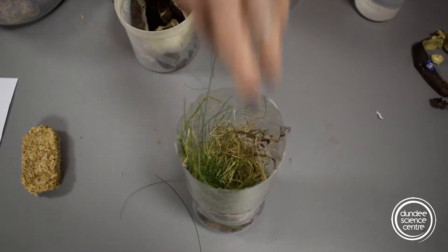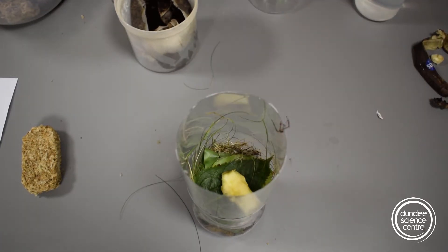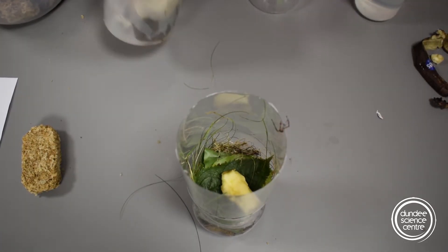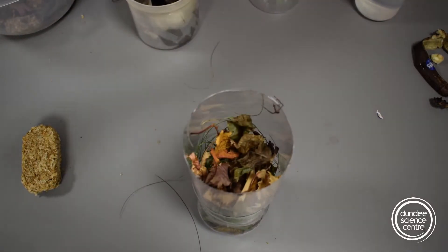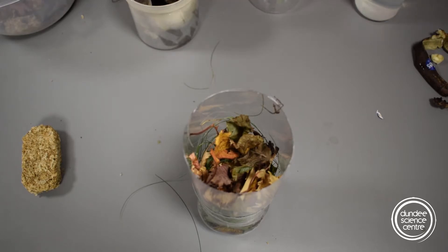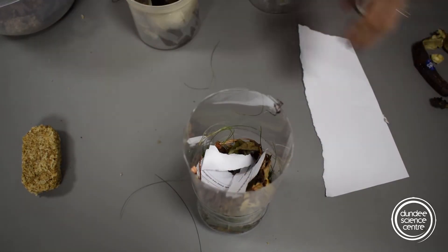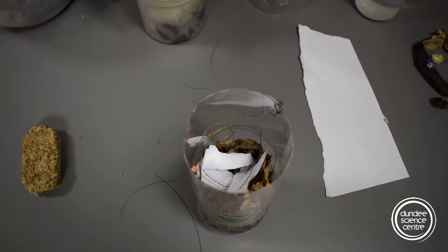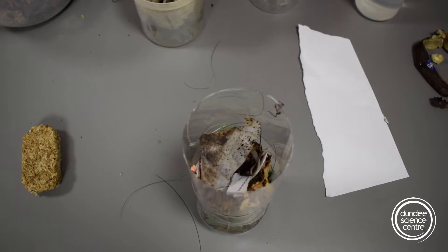Then more greens: grass, apple core, torn up pieces of paper, and a coffee filter.